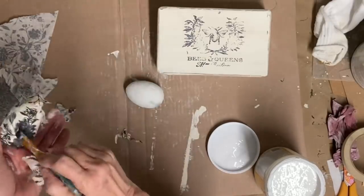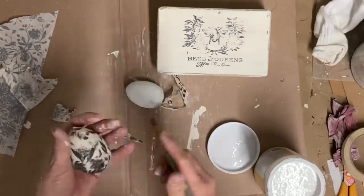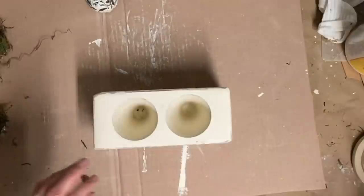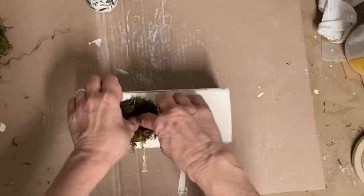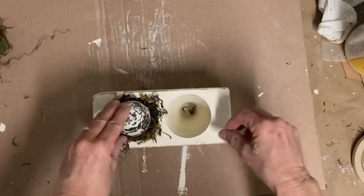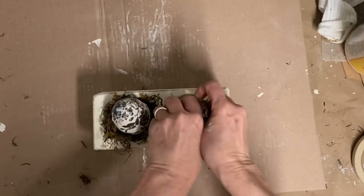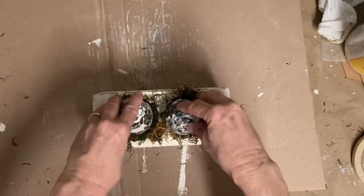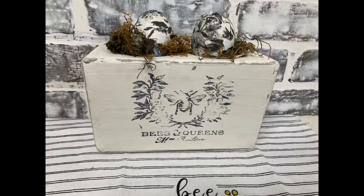Marshalls has some really pretty napkins sometimes. I just need to do two eggs because I only have two holes in the top, and these are larger eggs. Once both are done, I'm going to add a mixture of mosses — usually I just use Spanish moss but I was almost out, so I did a mixture. That's really all I'm doing to stage this item. I'm not going to glue it because I don't want it to be limited to spring, but it helps show people how to display it.